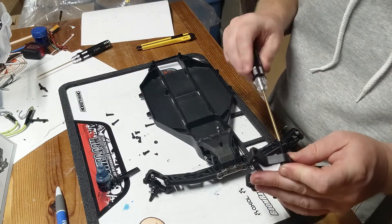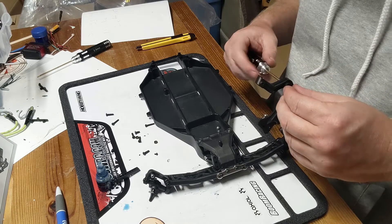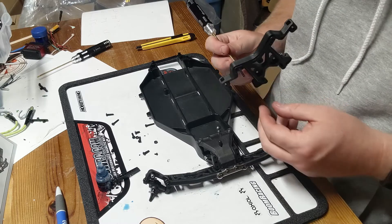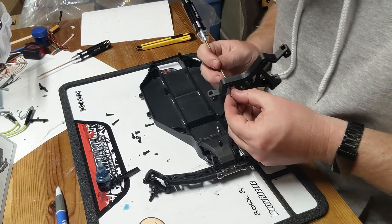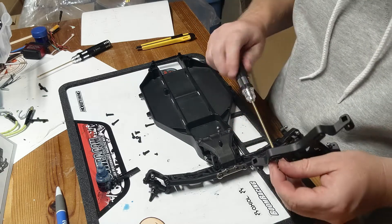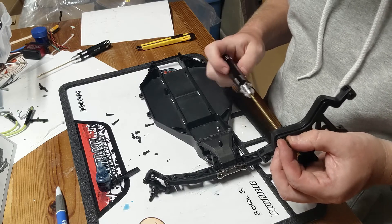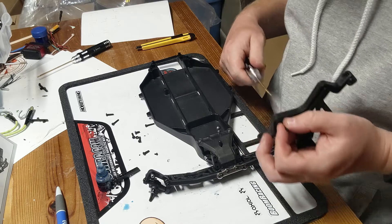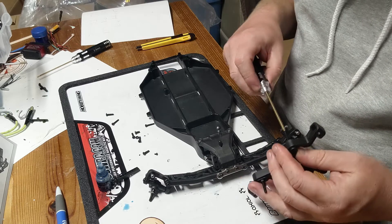It probably would be easier to build if I had a clean workbench, but I don't know too many people that have clean workbenches — just saying. Alright, we need a nut. That's an awfully big screw they're requesting here, but I won't question it — there's probably a reason for it.